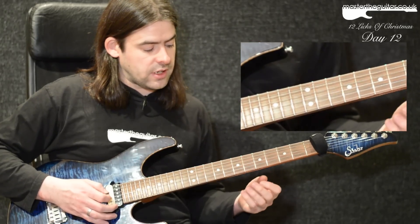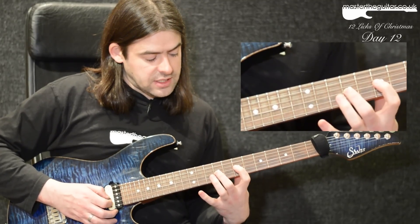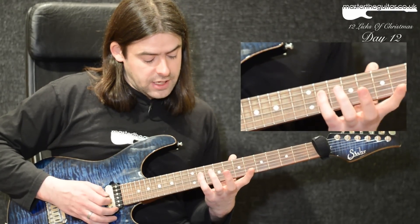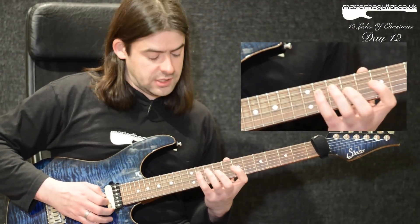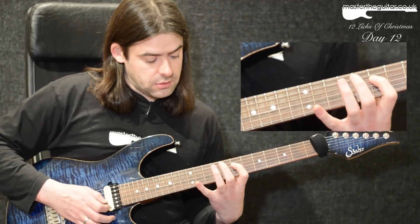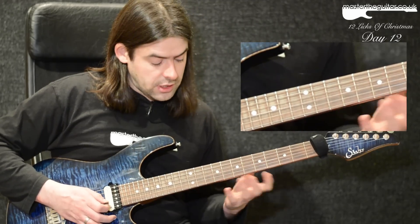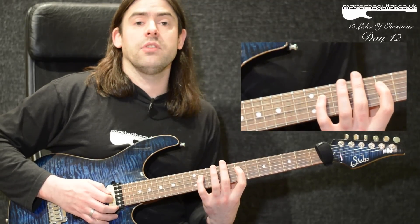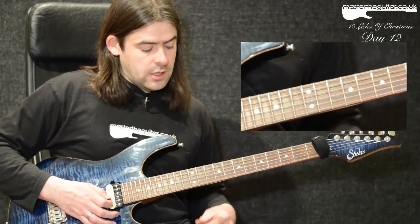It's quite cool for E Dorian kind of things. For my first little sequence I'm doing a pull-off 9 to 7 on the G string with my 2nd to 1st finger, then my pinky plays the 11th fret of the D string. That's the first 3 of this group of 6 — a pull-off then an upstroke pick. The next 3 notes are almost a triplet sequence: I play the 7th fret G string then pull off 11 to 7 on the D string. That's my first 6 notes.